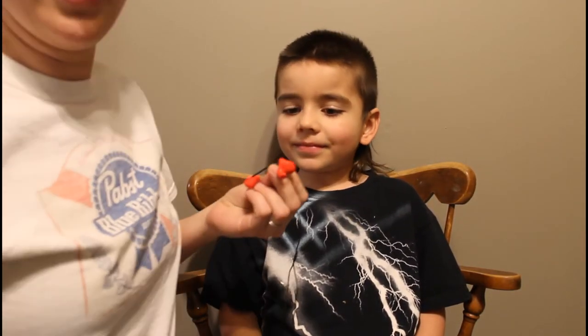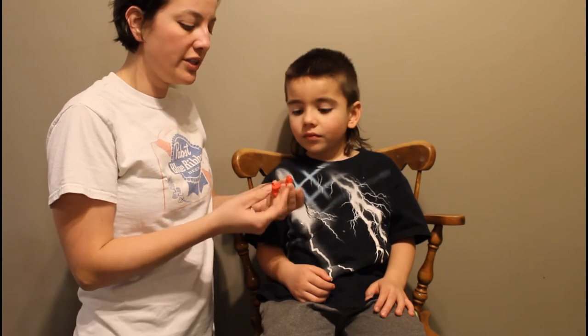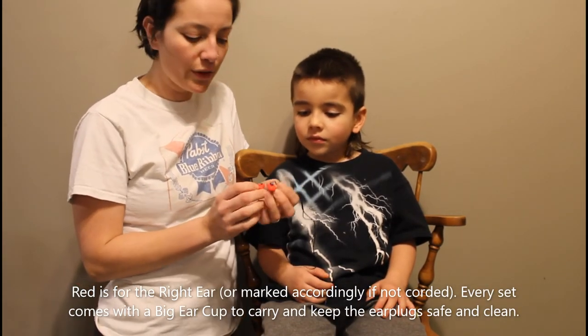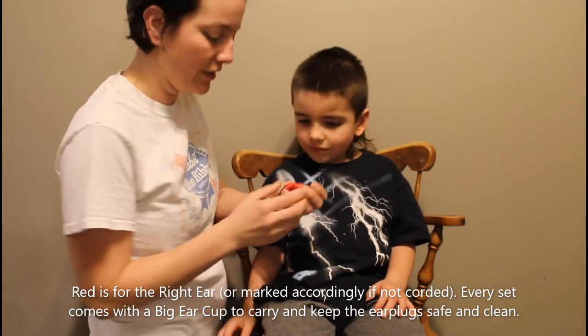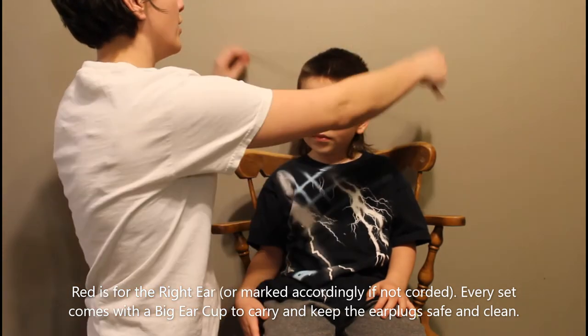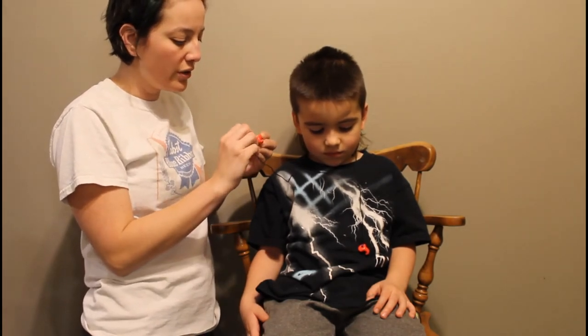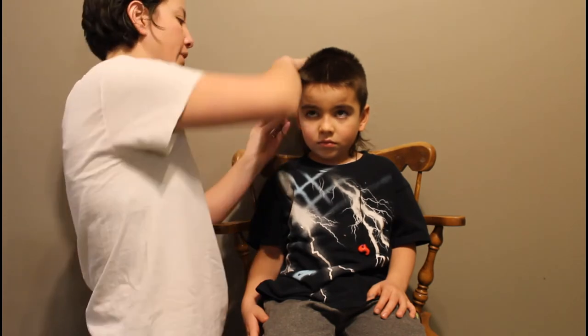So here are Emmett's earplugs. I put his on a cord — it comes with a red and a blue little nub. Red is always for the right ear. He's got his little cup too that they're going to be kept in. So the way I always recommend to put them in — there's a video I can share with you if you need help getting them in by yourself.